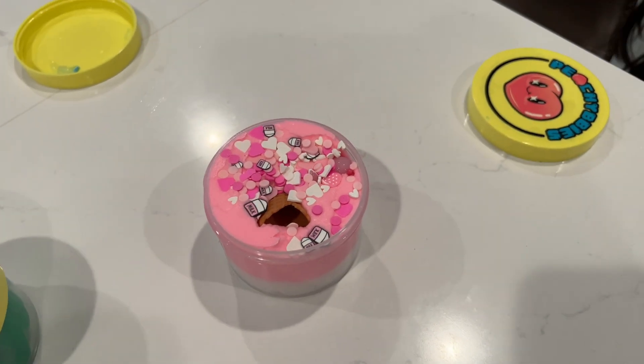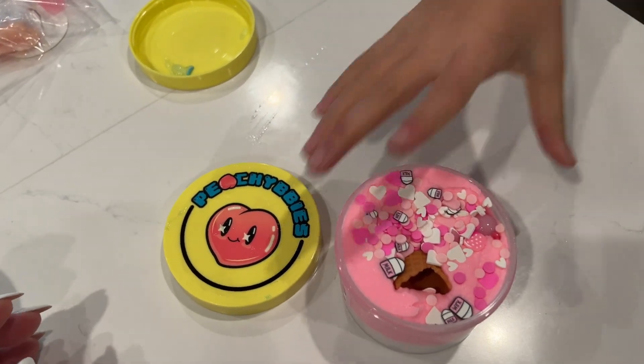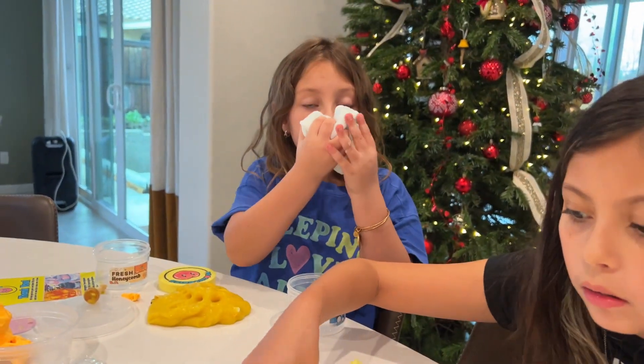Look at this - there's a cone in there! It smells so good. There's a little waffle cone in there! Oh my gosh, guys - smell this one. It smells so icy!